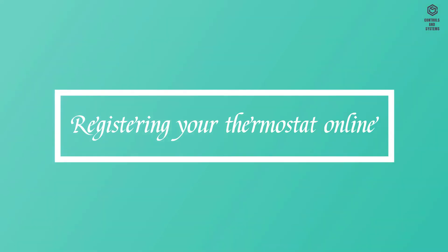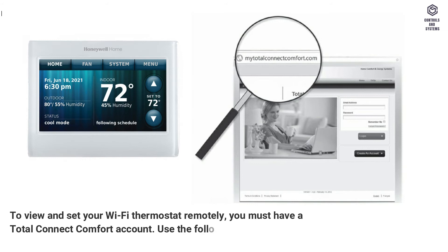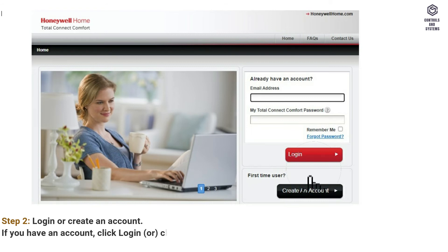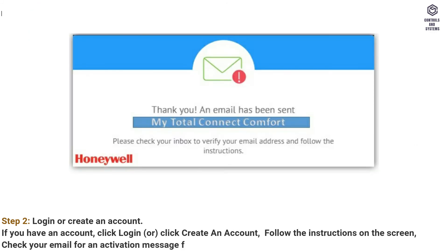Registering your thermostat online: to view and set your Wi-Fi thermostat remotely, you must have a Total Connect Comfort account. Use the following steps. Step 1: open the Total Connect Comfort website — go to mytotalconnectcomfort.com. Step 2: login or create an account. If you have an account, click Login, or click Create an Account. Follow the instructions on the screen. Check your email for an activation message from myTotalConnect Comfort — this may take several minutes.